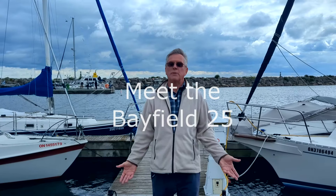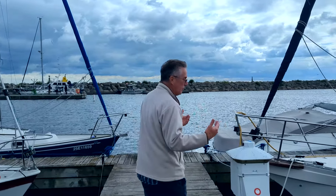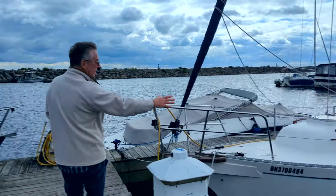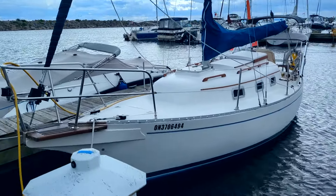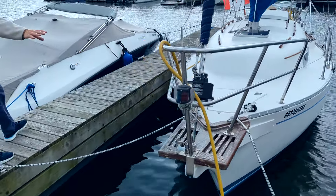A lot of people have been asking me about the Bayfield 25, so I really wanted to introduce you to it. It's a 25-foot boat — they used to say 23, 25, but we call it 25. It has the bowsprit, which is almost two feet, which makes it a 25-footer.